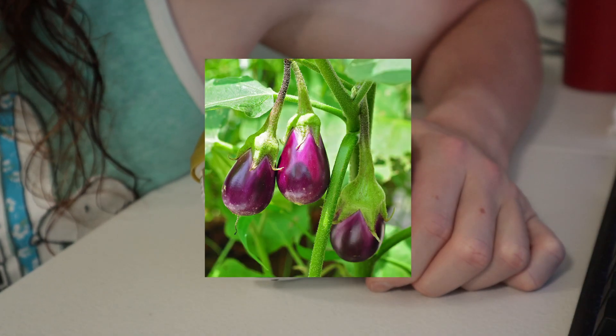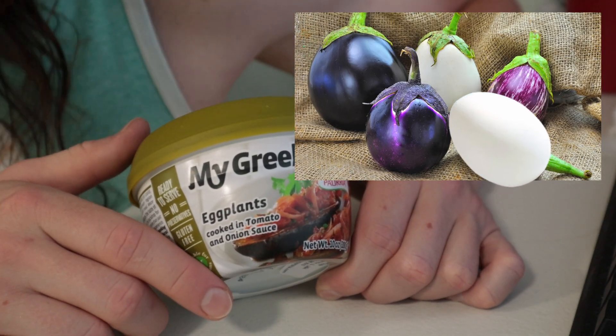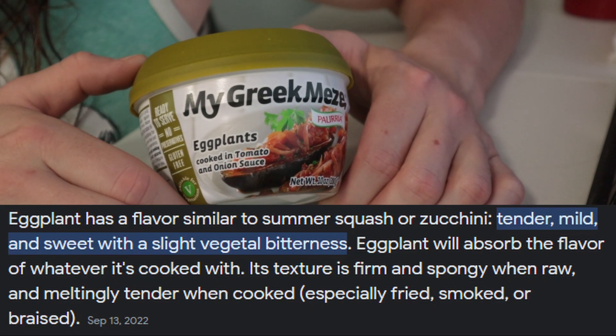Eggplant. Why do they call it an eggplant? It is not the same color as eggs. It does not look like eggs. I don't really think it tastes like them either.